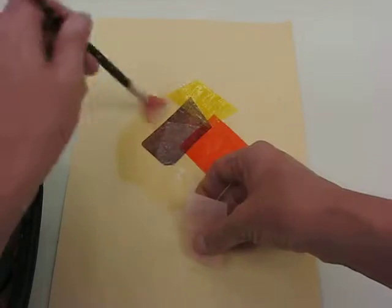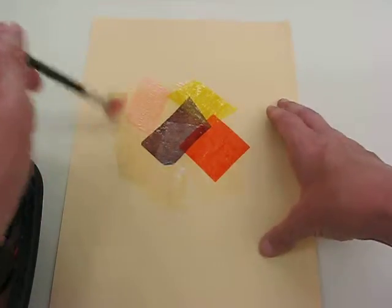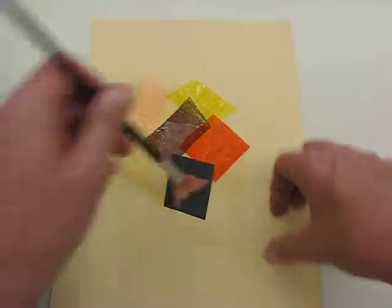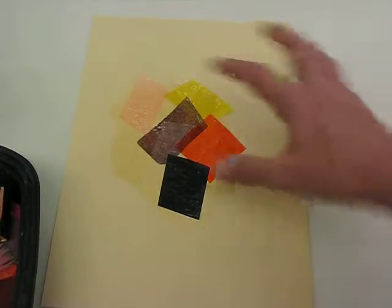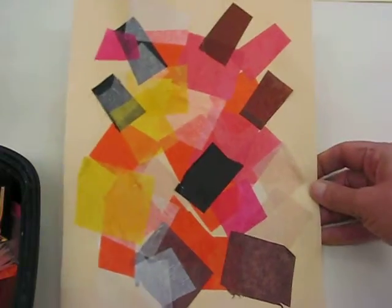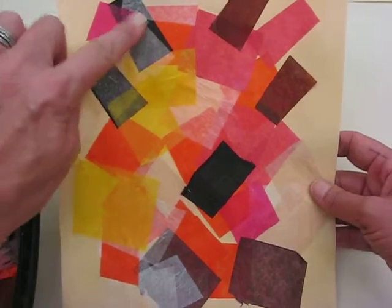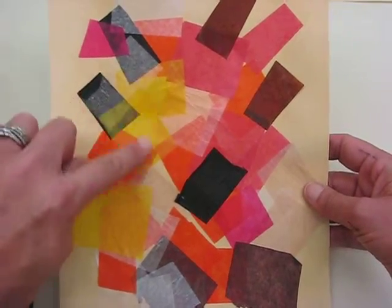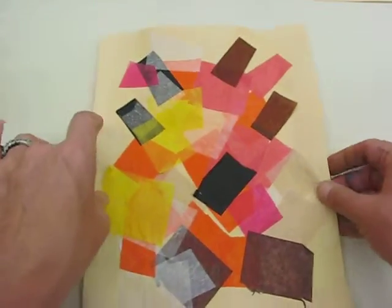Can you see how I'm doing this? I do a little bit of glue on the construction paper, then lay the tissue paper — it catches the glue. I don't have to get my fingers wet or dirty at all; I just brush it, set it down, brush it again, and I'm totally dry. When you overlap, I did black and put white over it — it turned grey. I put pink and then yellow over the pink and it turned orange, so we're getting these new colors.